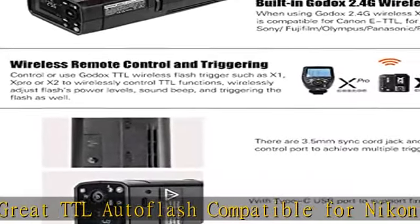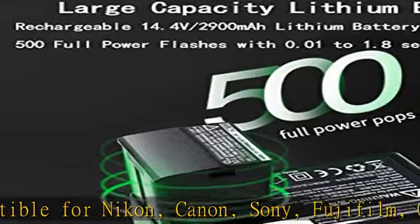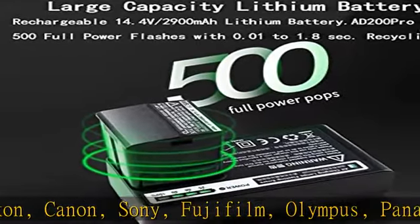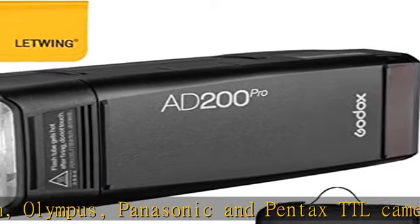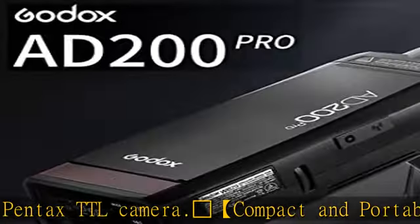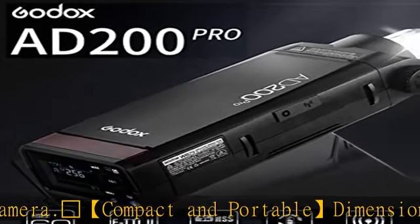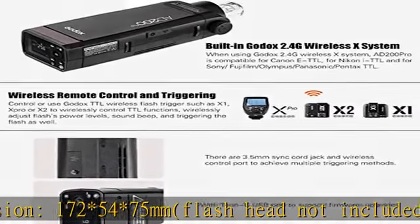590g (flash head and battery not included). Lightweight and great portability — easily packed in your pocket, held in your hand, or mounted on a light stand. Large capacity lithium battery: one 4.4V 2900mAh battery offers 500 full power flashes with 0.01 to 1.8 second recycle time.